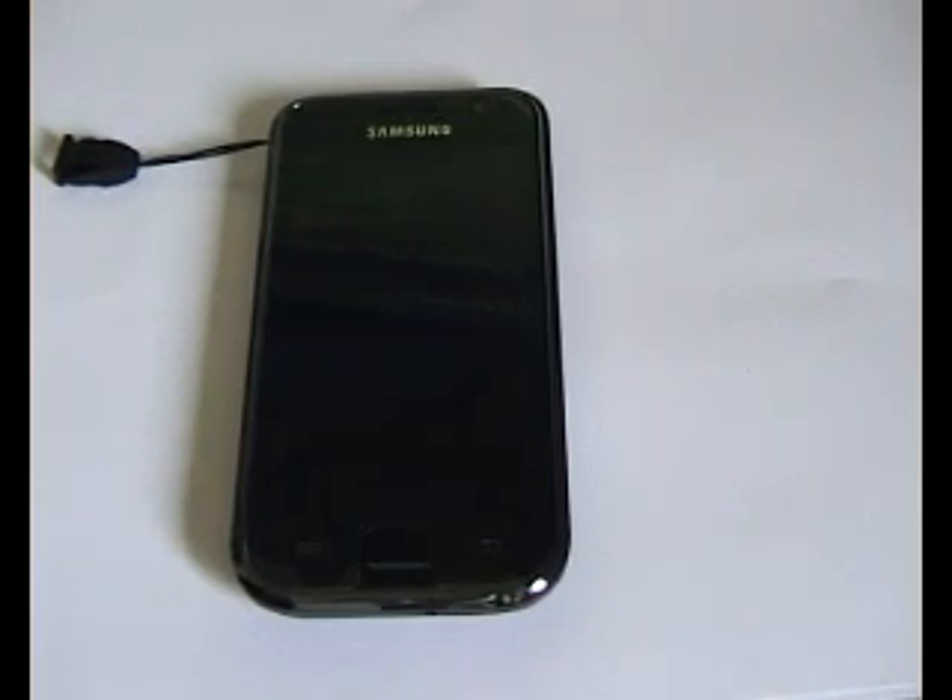Once you've downloaded the file, you then want to put the file on the root of your SD card, which I've already done. I've also removed my SIM card and my external SD card just to be safe. Plus it stops people from phoning you, which is a right pain in the backside.